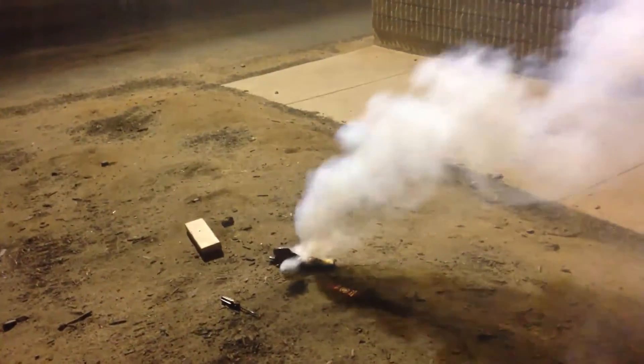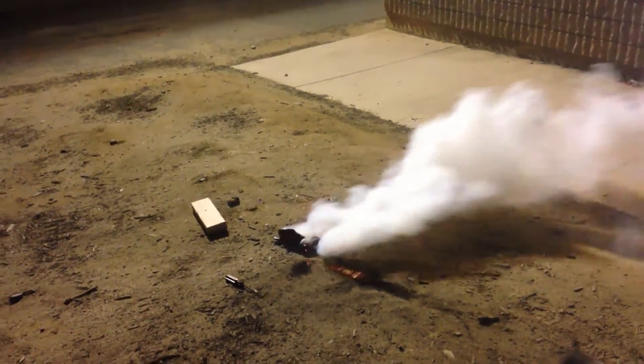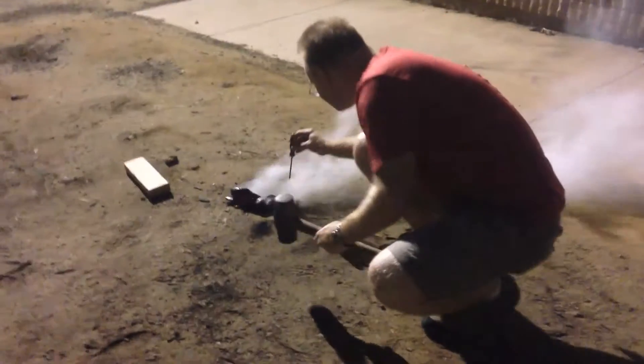I think there might even be another cell behind that — it's a four-cell battery. No, because you never put a hole through it. I know, it's gotta be a clean shot. It's okay — he wimped out.